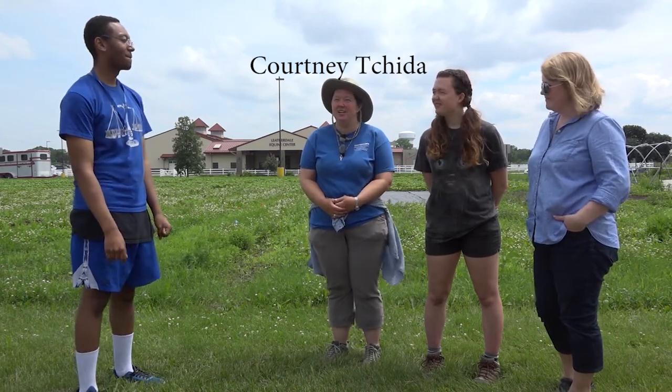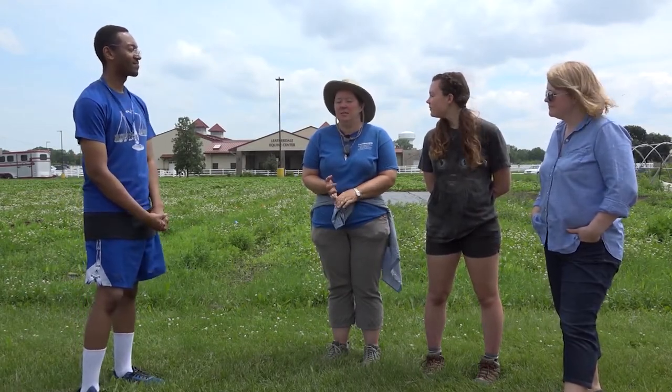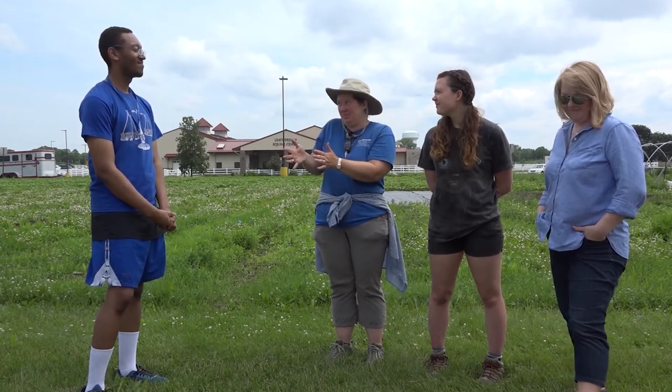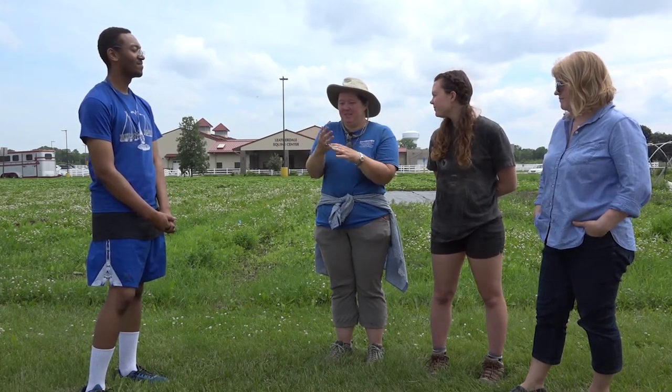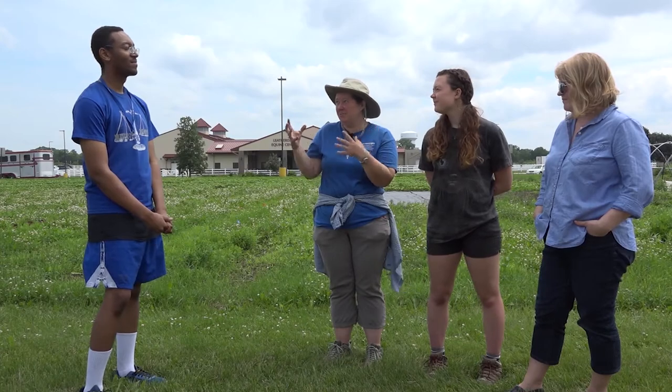I'm Courtney Chida, I'm the farm manager here at Cornucopia. I'm Leah Mowry, I'm an intern here at Cornucopia. I'm Beth Jones, I'm the executive chef at the Campus Club at the U, and I am a buyer from Cornucopia. Being certified organic means that we're not using any synthetic pesticides, insecticides, herbicides, or fertilizers. We're following a specific list of rules put out by the government. On a conventional farm, they can use non-naturally occurring pesticides and synthetic, man-made things — fertilizers and pesticides that are synthetic as opposed to the naturally occurring ones we're limited to.